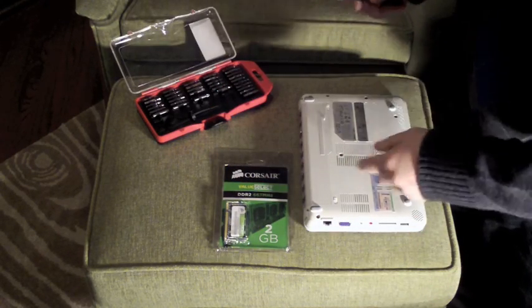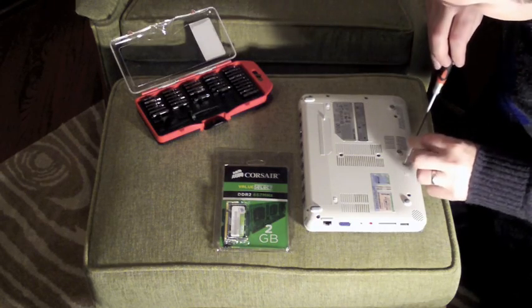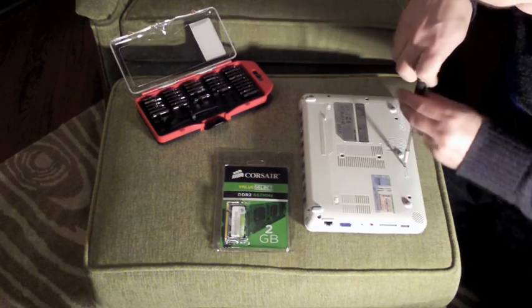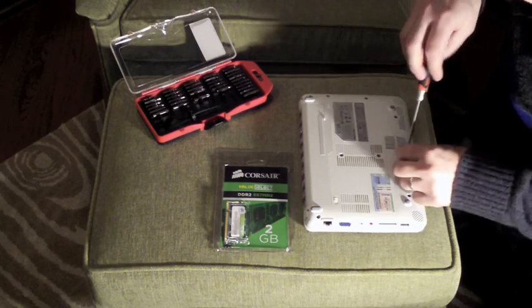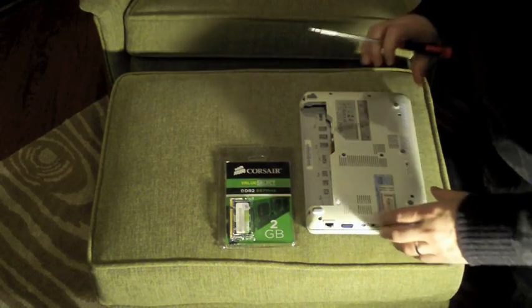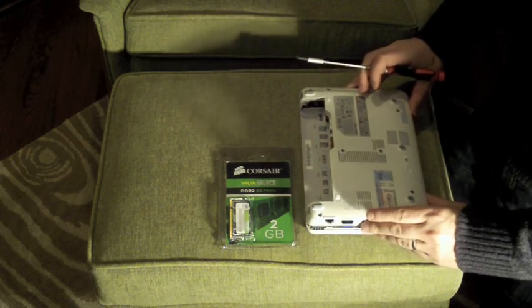There are several screws on the bottom of the computer. You just need to unscrew each of them. Once you have all the screws loosened up, you can remove the bottom.